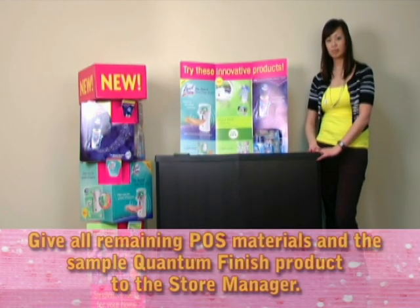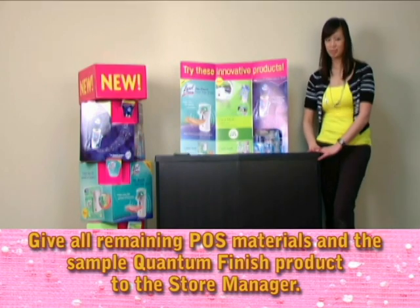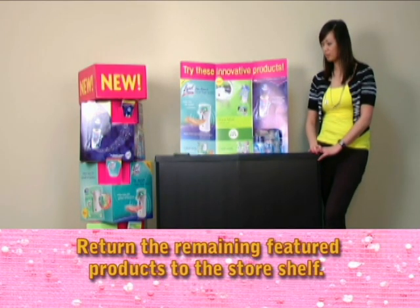Do not stand behind your table. At the end of your demo, give all remaining POS materials and the Quantum Finish product to the store manager. If he or she does not want the tower display left on the sales floor, please discard it.